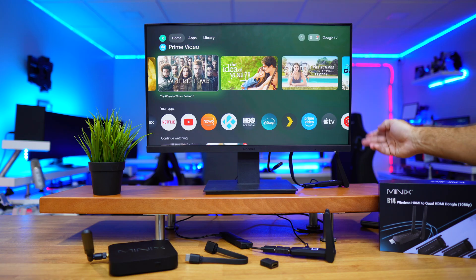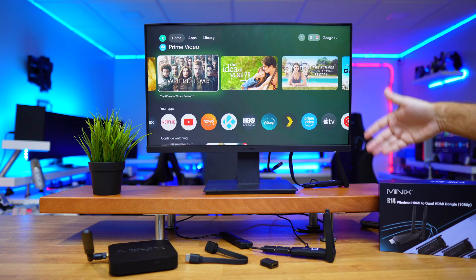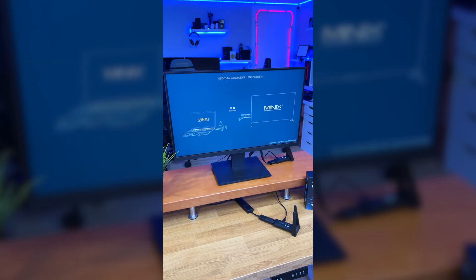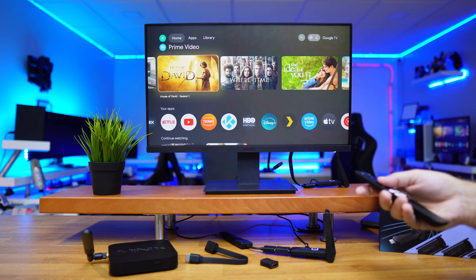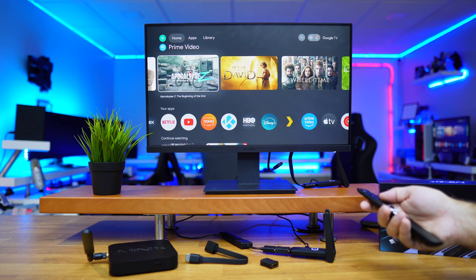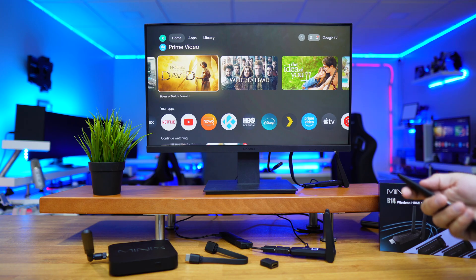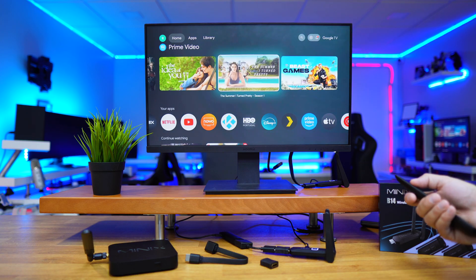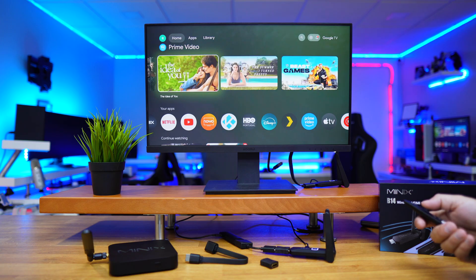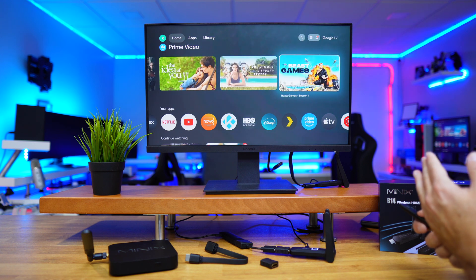The receivers also need power, so we connect a USB Type-A to USB Type-C cable — everything is included. Once connected, they pair automatically. It shows an image on screen for a couple of seconds and transmits everything from the transmitter, which in this case is the Realme 4K Android TV stick. Everything I play here plays exactly the same on all four TVs. In my tests, as soon as I click, it shows the exact same image on all of them.